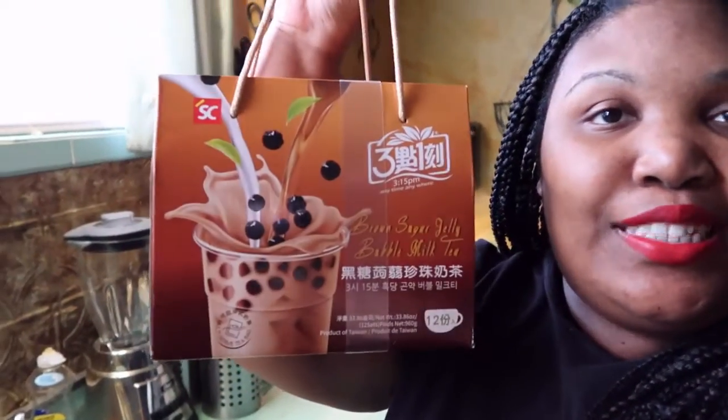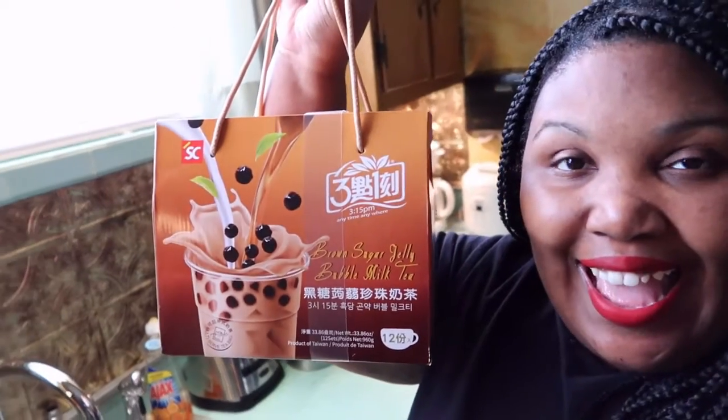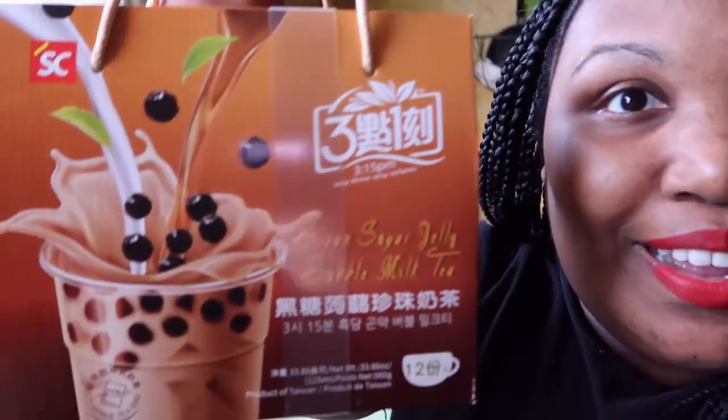Hey guys, it's a bit cloudy today but I thought we would do something in the kitchen. Today we got something called 3:15 PM tea — it is instant boba tea and I'm really excited about it. I've never made anything like this before. It cost me about $21 on Amazon. We're going to go through it and see how it works because I'm always looking for new boba recipes.